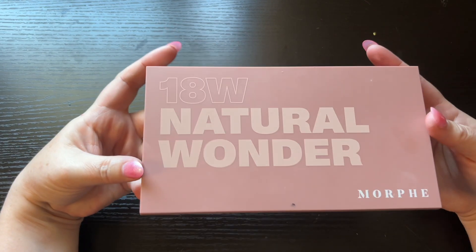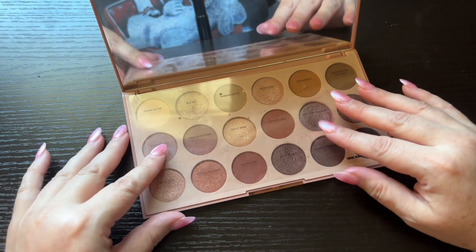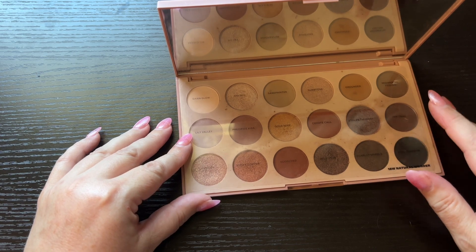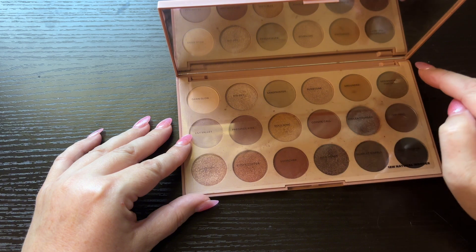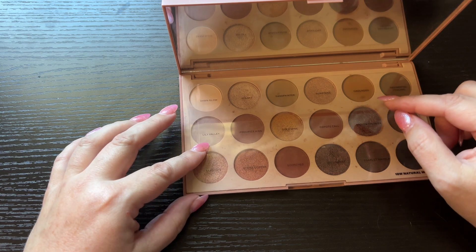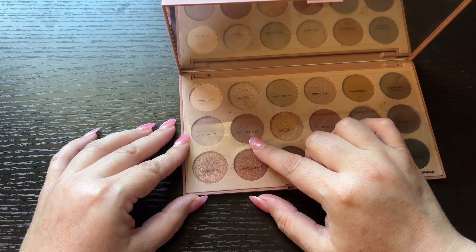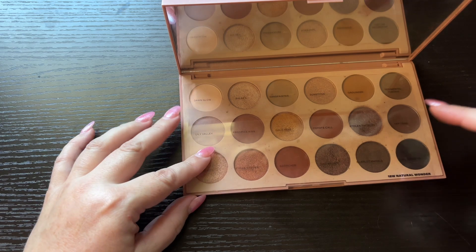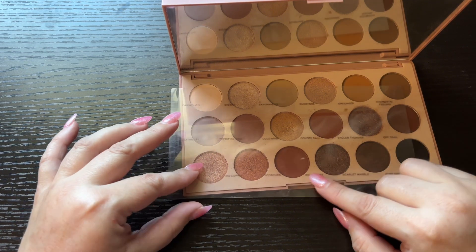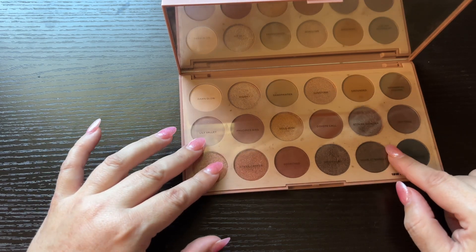Next is the 18W Natural Wonder by Morphe. The shade names are: Dawn Glow, Big Sky, Sand Painter, Sunstone, Ground It, Sedimental Feeling, Lily Valley, Precious Kiss, Gold Mine, Coyote Call, Stolen Thunder, Off Trail, Sand City, Spike, Copper, Scorched, Wild Heart, Scarlet Marble, and Pure Obsidian. Those are some nice names.